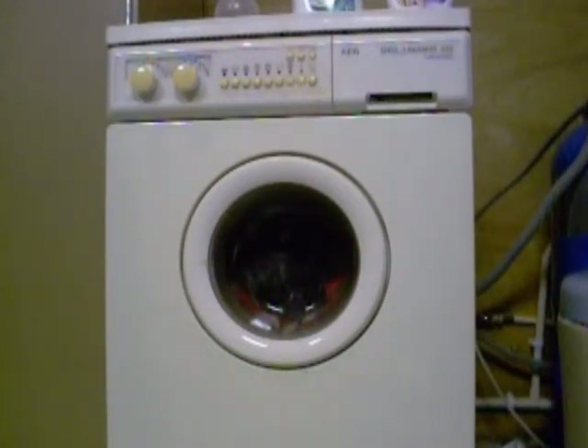It's filling up with water now. This is an 18 year old washer. We got it out of the barn when our neighbours used to be here, and it works really well.